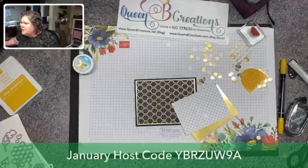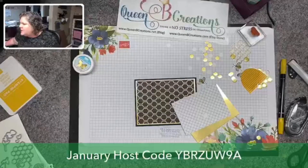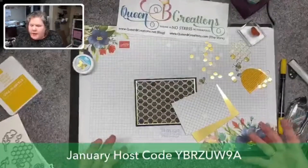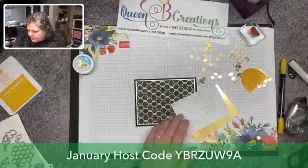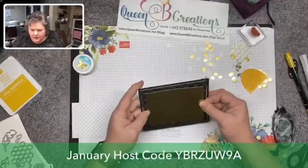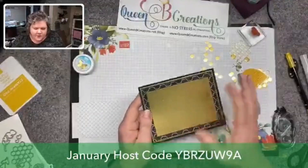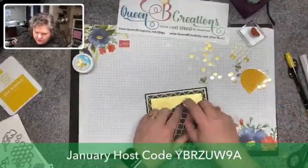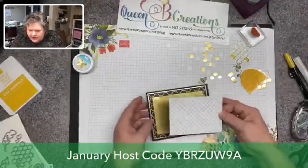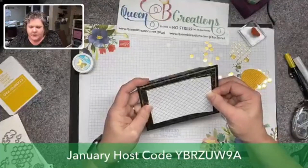Sometimes there are designs that are more intricate than the bees, and they would take a long time to color. But if you don't have that much time to pull your project together, you can just die cut them out of the paper and not have to worry about coloring them. Back to our card — if you wanted to save paper, I would die cut something out in the middle before using it as a layer to make the most of your paper. But being in a hurry today I'm just going to go ahead and put it together.